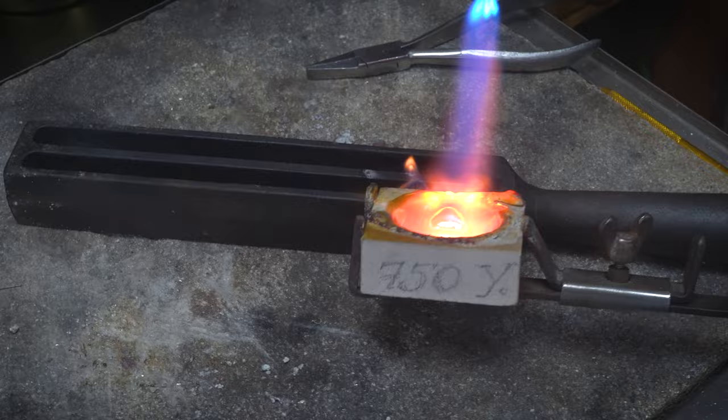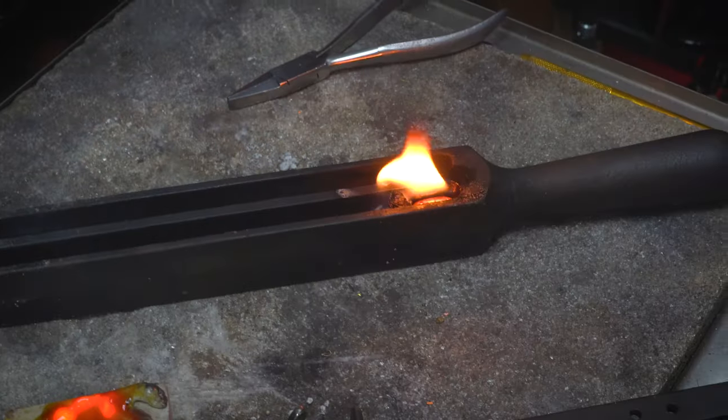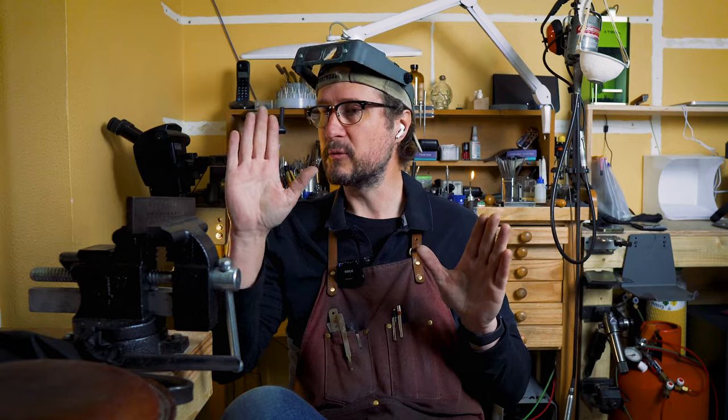Once I've cast it or I've got my 18 karat yellow gold volume, if I want to get it to 9 karat the very simple thing to do is to look at the weight and say: if this is 10 grams, I'm going to have to add 10 grams of brass to get it down to 9 karat.